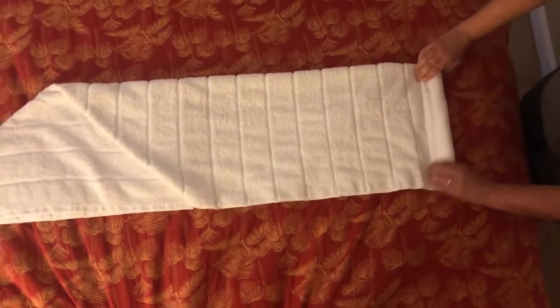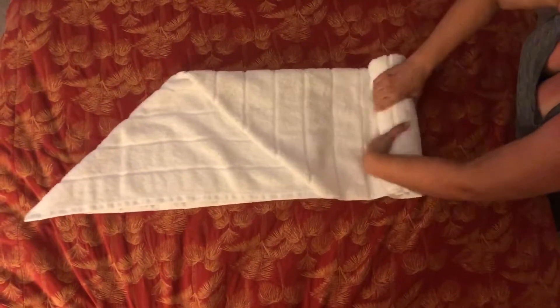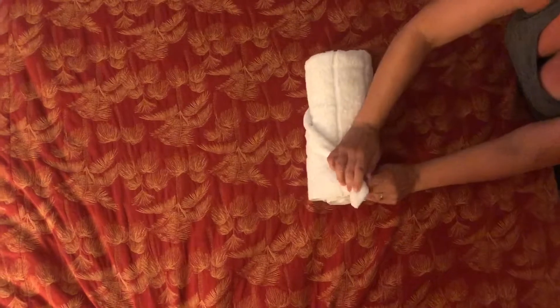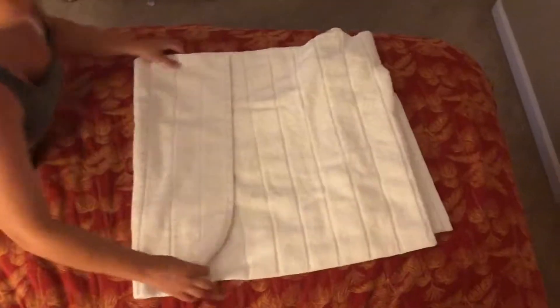Then you just roll to the end, and there you have it — a perfectly rolled towel. Let's see that again with another towel.